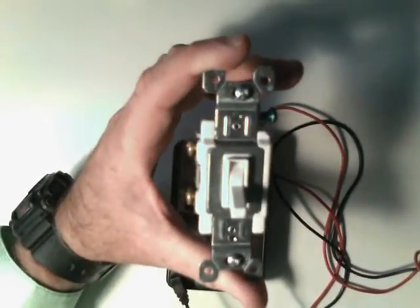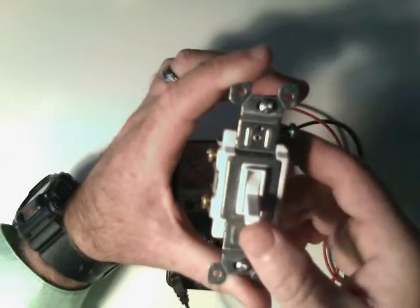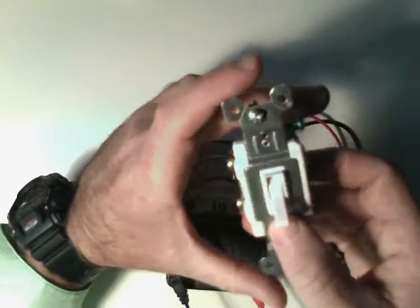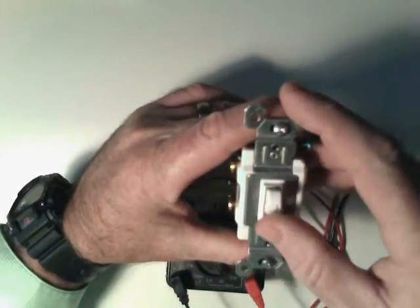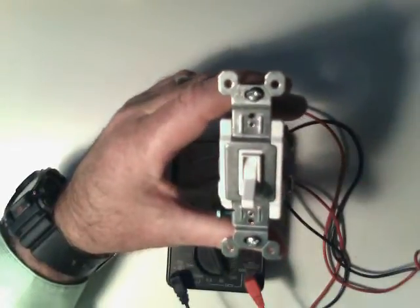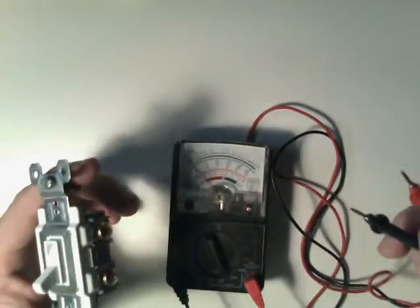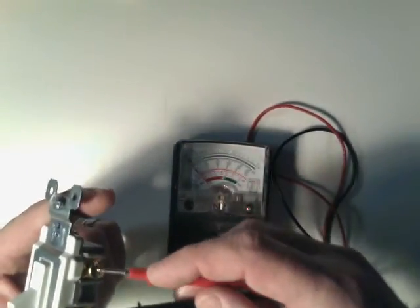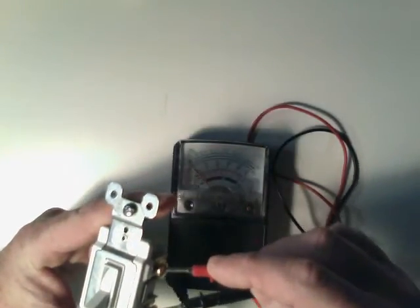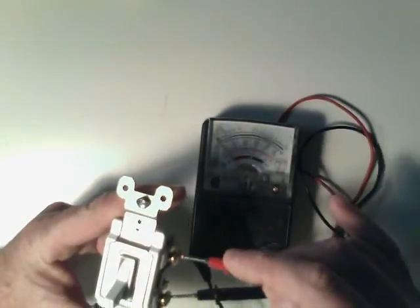Last time we were installing switches, I used the ohm meter to tell if the circuit was working. You can see I've got the switch in the off position — this is our single pole single throw switch. If I put the probes on, you can see the meter hasn't moved, so that means I have a break in the circuit, or the switch is off.